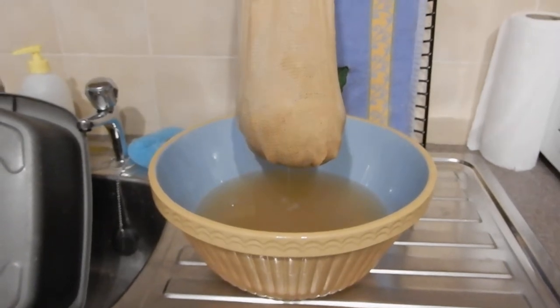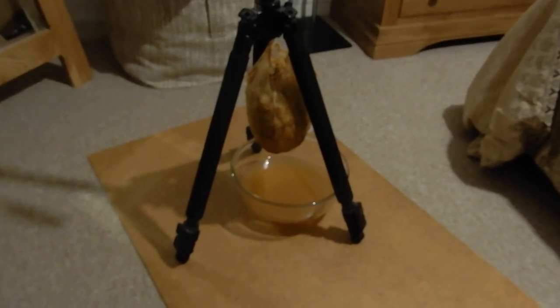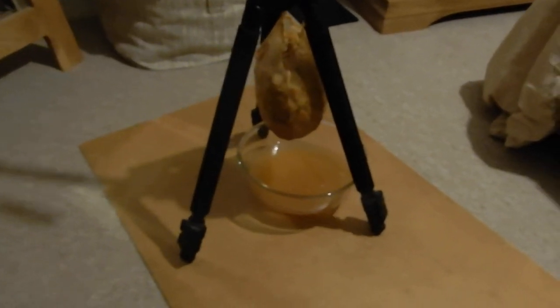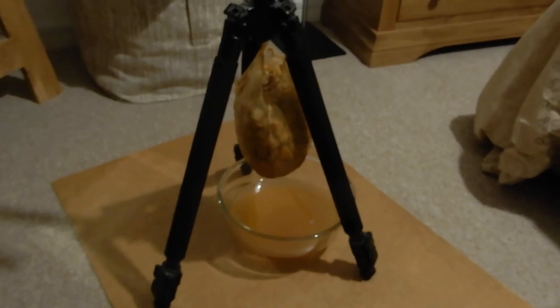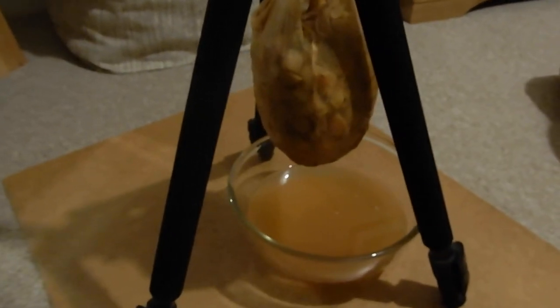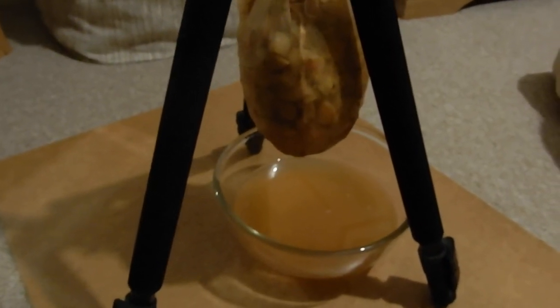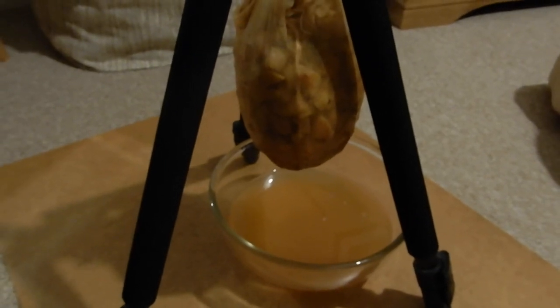We've also got another little method that we use. If we've got more than one batch on the go at a time, we rig up the camera tripod in the spare room, put the bowl under it, hang the bag on the tripod, and just leave it to drip overnight. You have to let it drip naturally — if you squeeze the bag you'll start getting some pulp through and that will make your jelly cloudy. For a nice clear jelly, just use the juice, not the pulp.